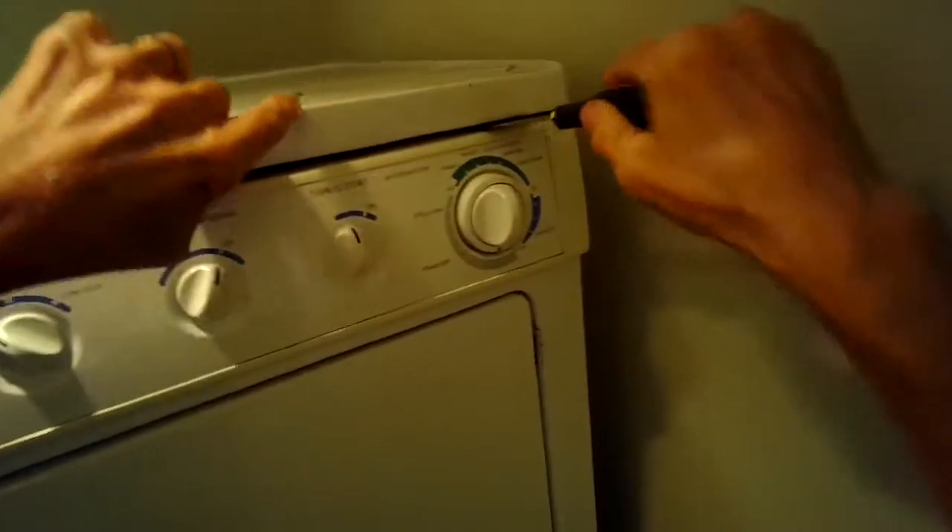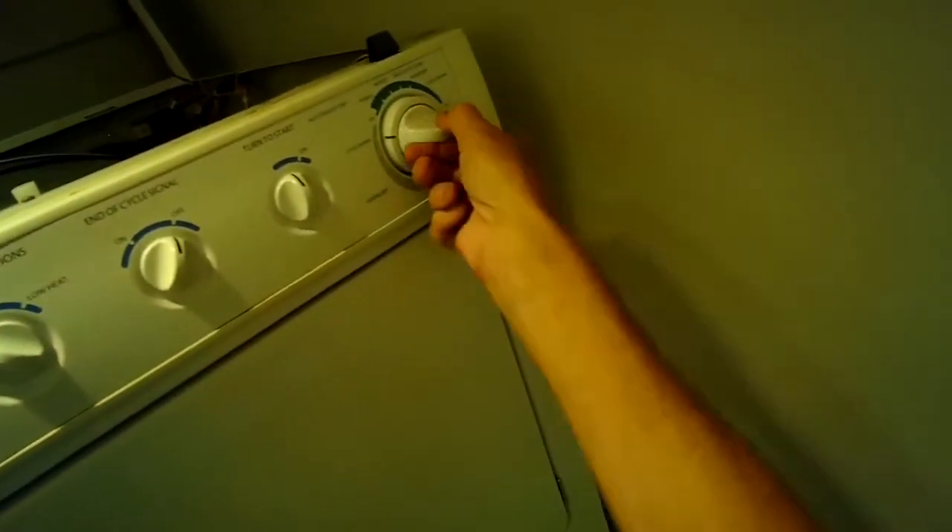I'm going to use my paint scraper to loosen these two clips at the top, and then I can just hinge the top up and out of the way. I'm noticing that it's spinning really well, but I'm not hearing the gas coils click in, and I'm not feeling any heat on the vent tube. Usually it takes about two or three minutes to heat up. I have it on time dry and really not getting any kind of a change or a response. I'm pretty sure it's the primary and secondary gas coils that need to be replaced.